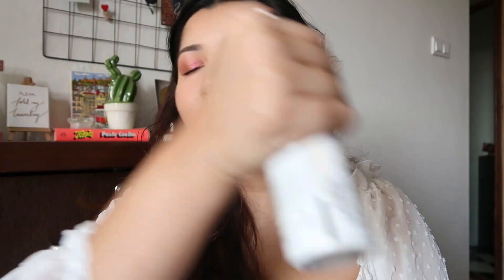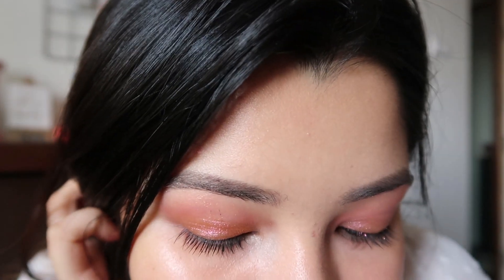I'm spritzing my face with the PAC Micro Finish Makeup Fixer. I'm not really going anywhere but I still want to set my makeup. I love the eyes, the skin, the lips — I wish I could be bothered to comb my hair but that's the least of my worries. It is way too hot right now, but I hope you guys enjoyed this video. Don't forget to subscribe — I'll see you all in my next one, bye!